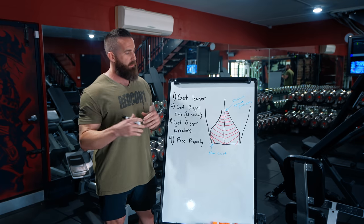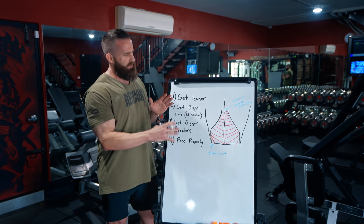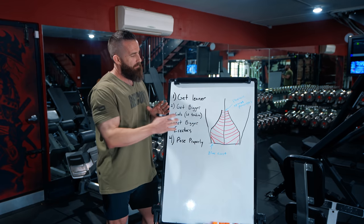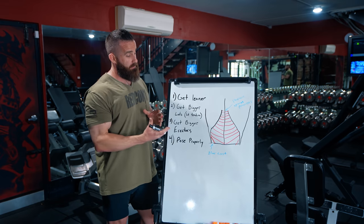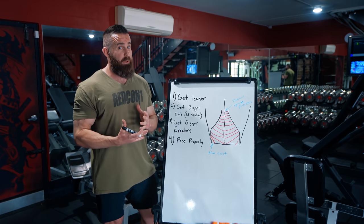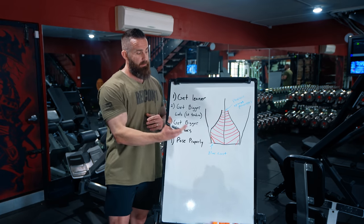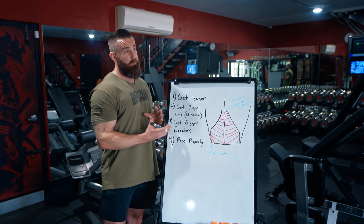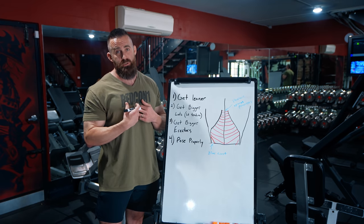This video won't be helpful for normal people from a pure observational standpoint, because 99% of people will never be lean enough to actually see this stuff. That said, it's interesting from a pure educational standpoint. But if you're a competitor, you'll have some very valuable takeaway information, especially at the end of this video, as far as how you can actually show this better.